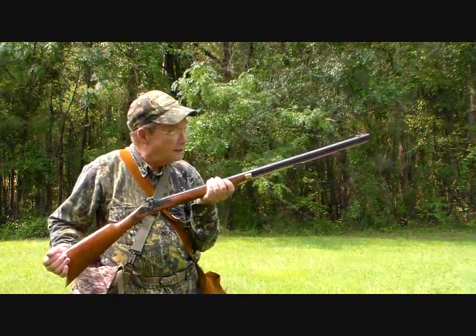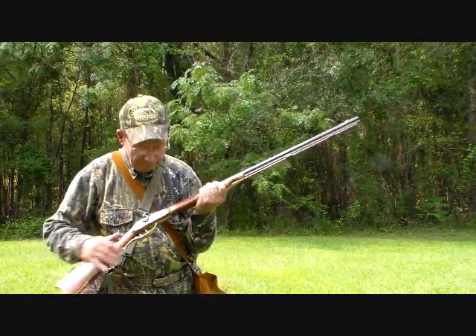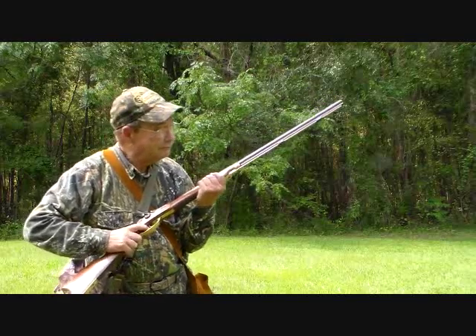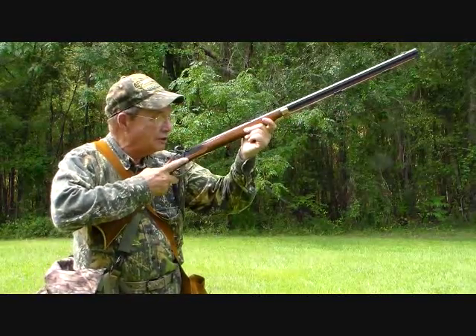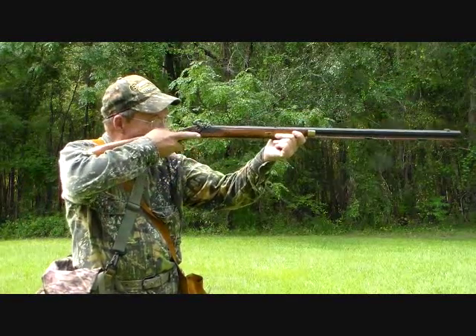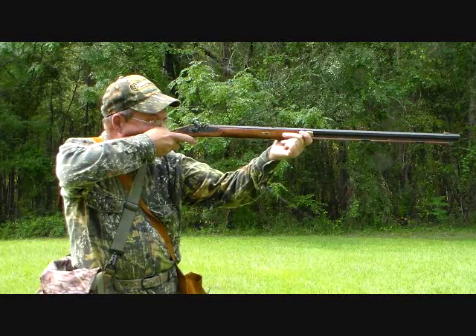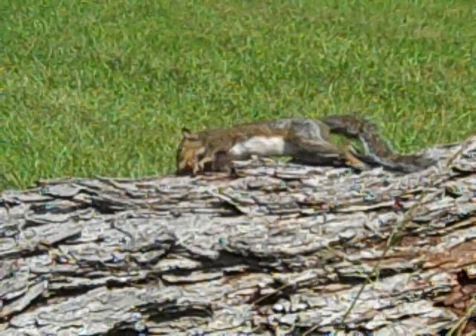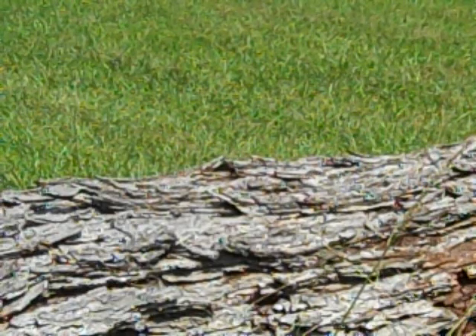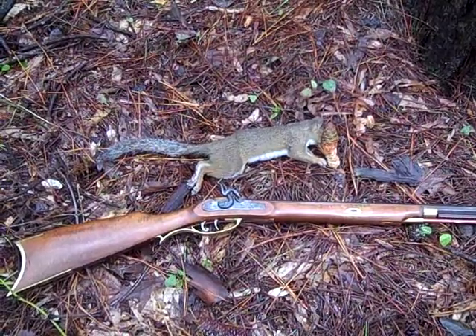And there he is down there waiting for us. He's across a log so we're gonna get him. Set trigger. Careful aim. Young Davy has made its first kill.